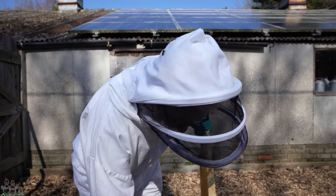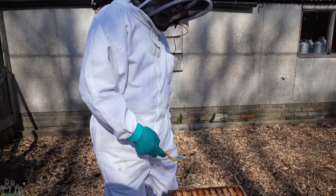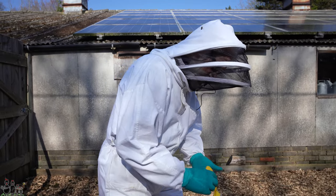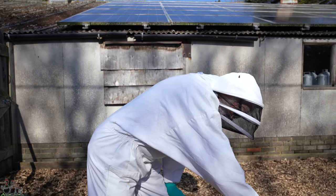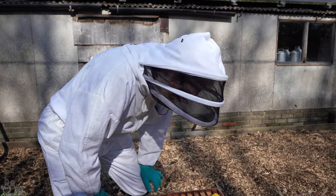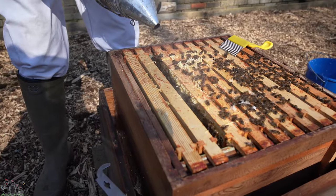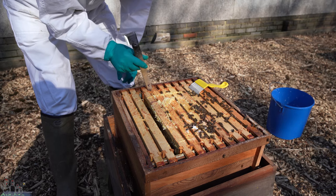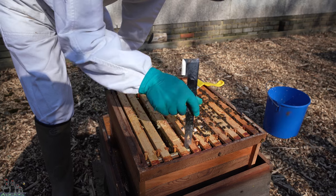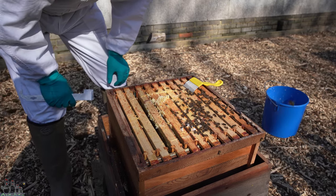We came a little bit under the crown board but didn't do the entrance. My feeling is that if you smoke the entrance you just drive the guard bees onto the cones, which is not what you want — you're just about to pull them out, so they may as well stay at the entrance. They've braced that quite a bit, haven't they? Yes, it's a seasonal thing — they do it in the spring and in the autumn when the brood nest is smaller and the weather's not reliably warm.